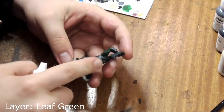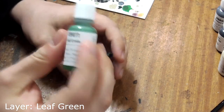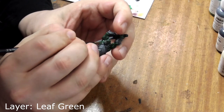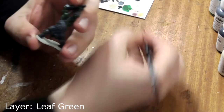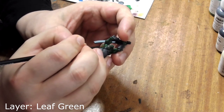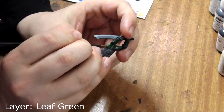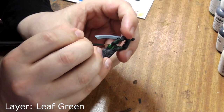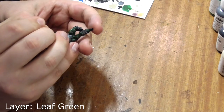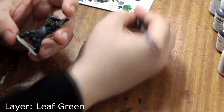Take some leaf green and paint the centre of each muscle. This model has really well defined musculature so it's easy to see where to paint. Just avoid the points where the muscles meet where the wash has settled. Pick out the details on his face too, like his lips and his nose.